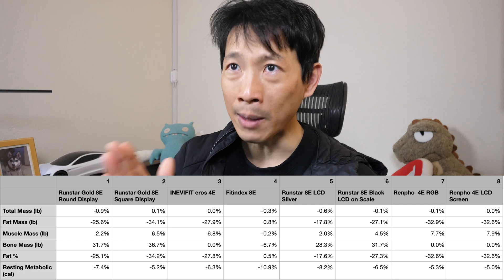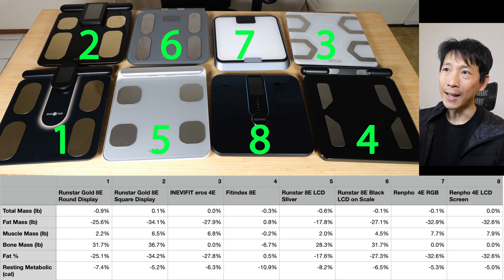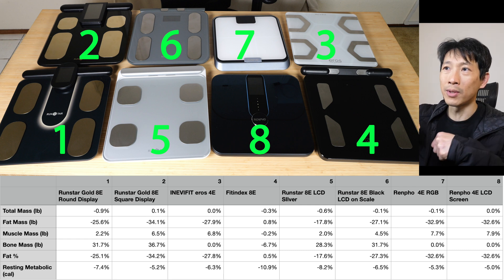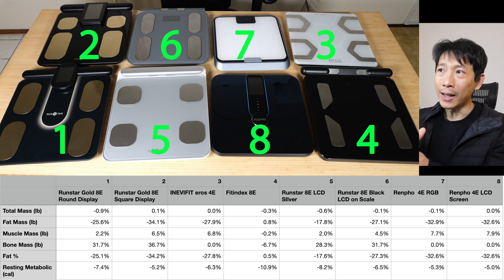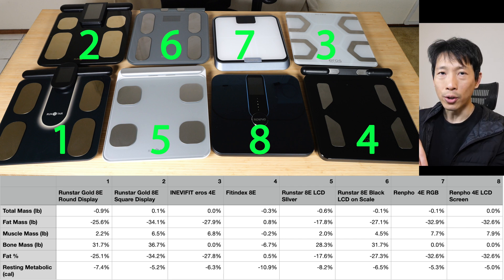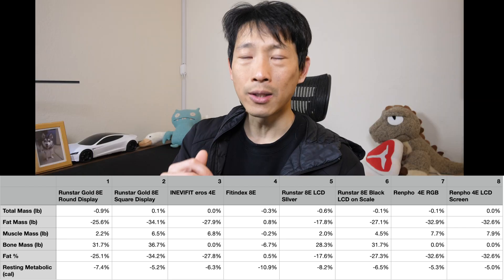Let me go through each of the scales. There's a Runstar gold with round display — 8 electrodes; a Runstar gold with square display — 8 electrodes; an NEVfit with 4 electrodes and no handlebar; a Fit Index with 8 electrodes; a silver Runstar with 8 electrodes and an LCD on the scale; a black Runstar with 8 electrodes and an LCD; a Renfa RGB with 4 electrodes; and a Renfa with 4 electrodes and an LCD screen.